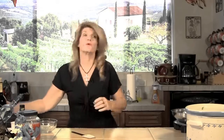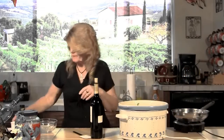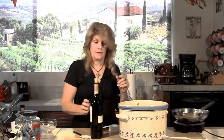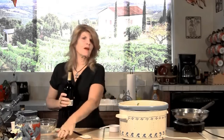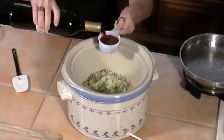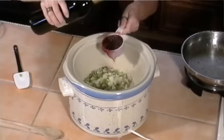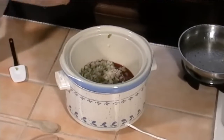Now we're also going to add a half cup of red wine. Oh, I should have had the glasses out here so I could pour us a glass of wine while I was doing this. A little bit more.